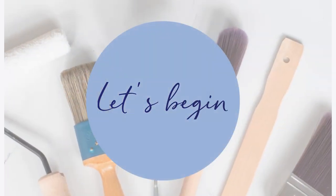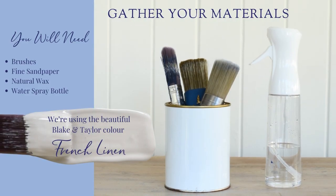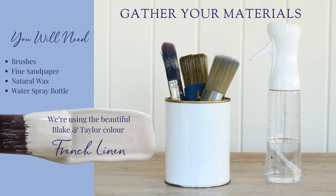Let's begin. Gather your materials. We're using the beautiful Blake & Taylor color, French Linen.